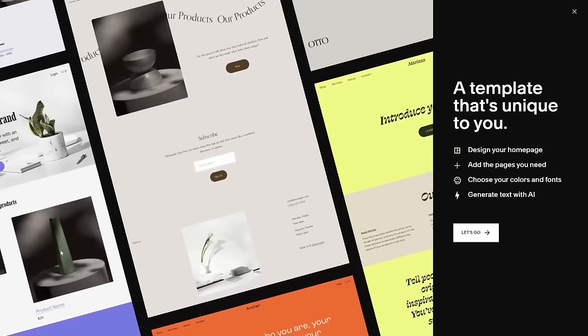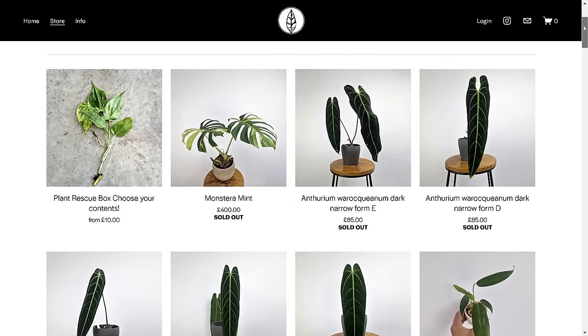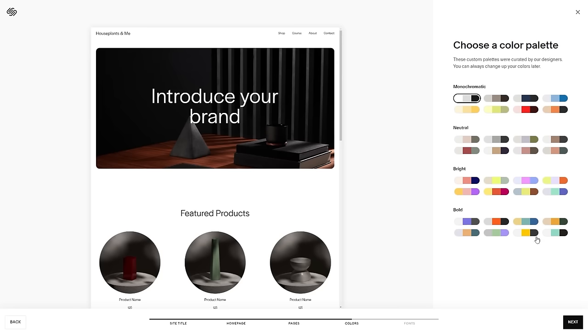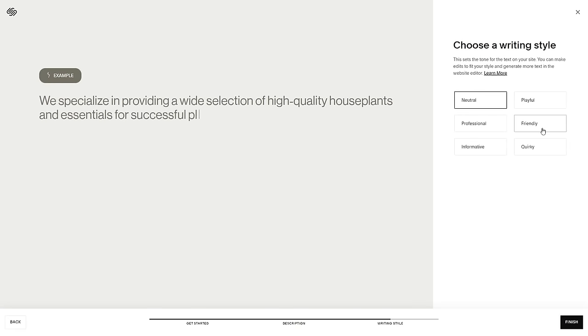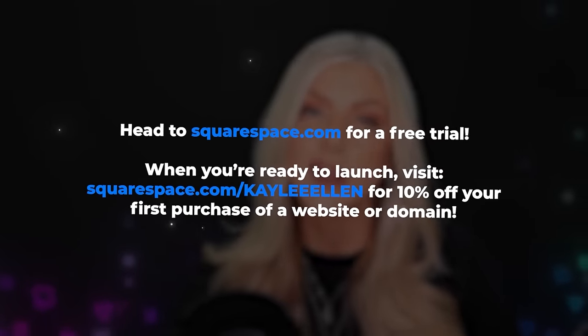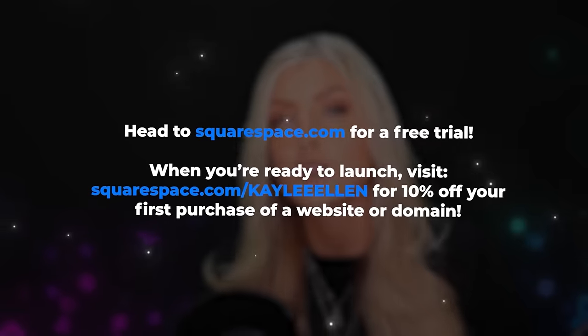Hold on for one second — I'd like to talk to you about the sponsor of today's video, Squarespace. If you're looking to create and manage your own website, Squarespace might be exactly what you're looking for. I've been using Squarespace for literally three years now. My shop, the Red Plant Shop, uses Squarespace, and my brand new plant care brand, Nurture System, also uses Squarespace. They now feature Squarespace Blueprint, which takes you through an even more extensive customization process, letting you quickly personalize and launch your website — choose sections, pages, color schemes, fonts, and even the AI conversation style. Head to Squarespace.com for a free trial, and use Squarespace.com/KayleeEllen to save 10% off your first purchase of a website or domain. Thank you to Squarespace for sponsoring this video.